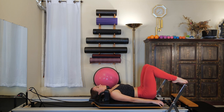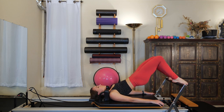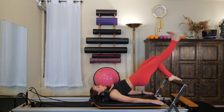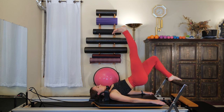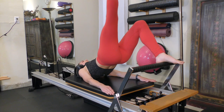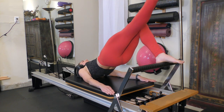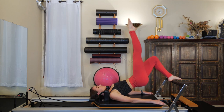At the top of this next bridge, remain lifted up. Feel that those glutes are fired up, your neck is relaxed. We're going to draw that right leg straight up towards the ceiling. Flexing the foot, we're going to lower the leg away from us, keeping the hips level. Pointing the foot, return the leg to the sky. That left glute and hamstrings are working really hard to help keep those hips level. Ending with that right leg up to the sky.